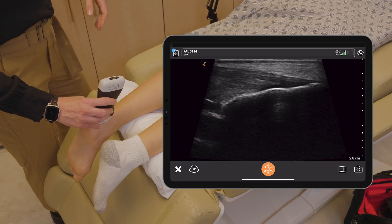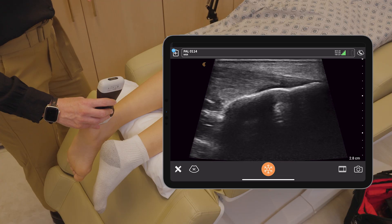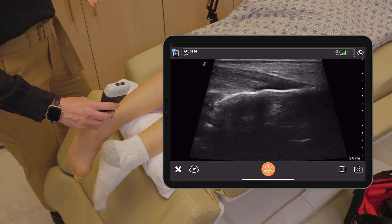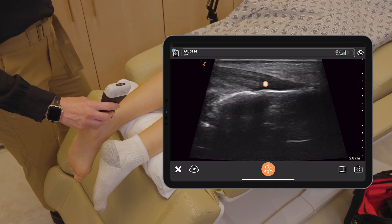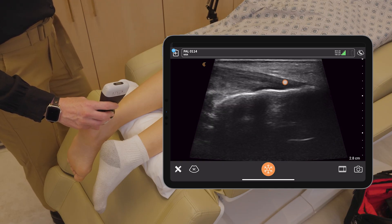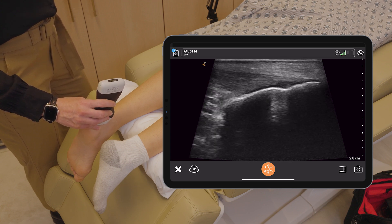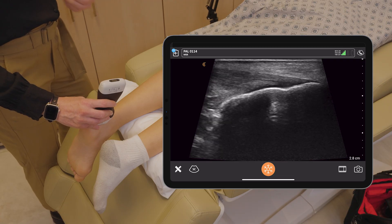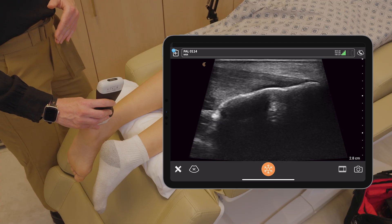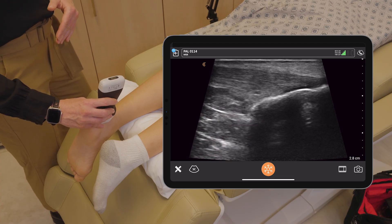One thing I want to point out here is a normal finding called anisotropy that we commonly see with tendons. Basically, depending on the angle of my probe, we are seeing this hypoechoic area, and when I get the ultrasound beam to be perpendicular to the tendon, it goes away. This is a normal finding — it's not a pathology, it's not a tear.